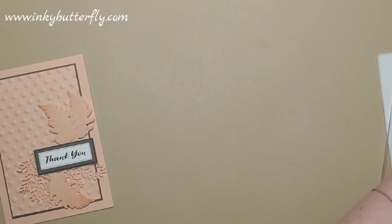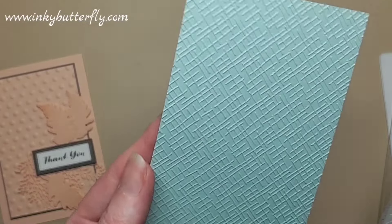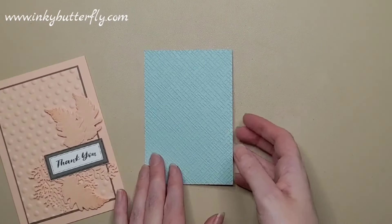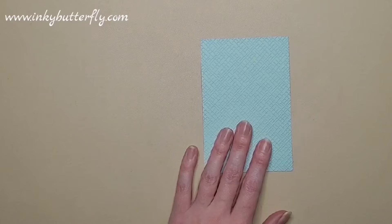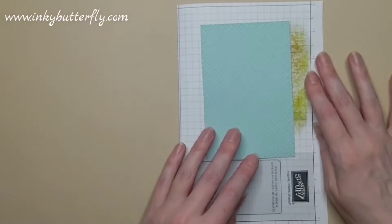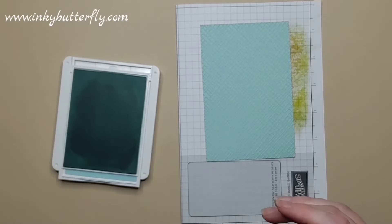That's all we need — we just run that through. We're gonna ping it out the end, get that open, and there we have that wonderful texture. I think we could do with some ink on this — that might be one of the things that's missing — so let's get some scrap paper and bring out our Pool Party ink and a blending brush, and add a little bit of that as well, which will just emphasise some of that texture for us.